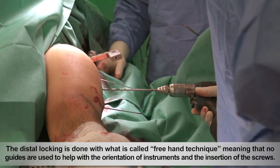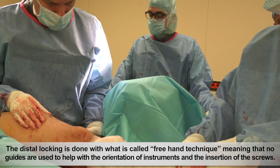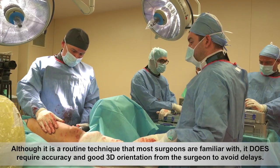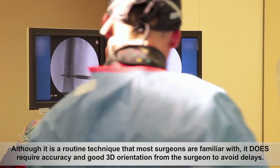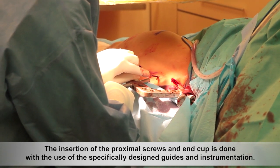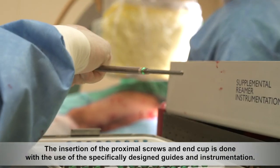The distal locking is done with what is called the freehand technique, meaning that no guides are used to help with the orientation of instruments and the insertion of the screws. Although it is a routine technique that most surgeons are familiar with, it does require accuracy and good 3D orientation from the surgeon to avoid delays. The insertion of the proximal screws in the end cap is done with the use of specifically designed guides and instrumentation.